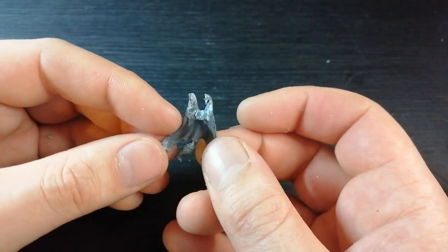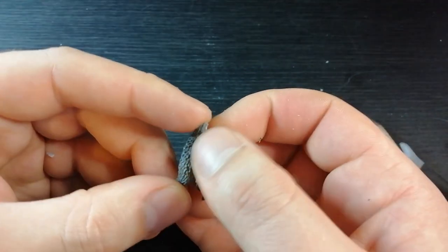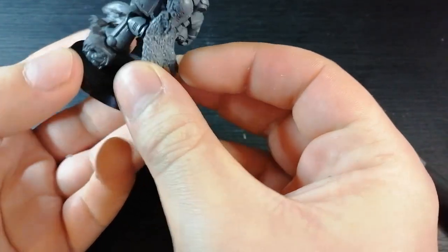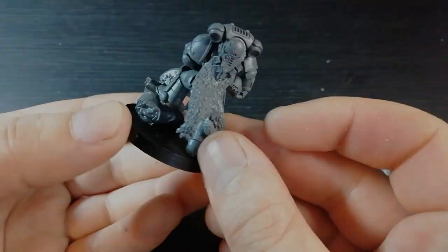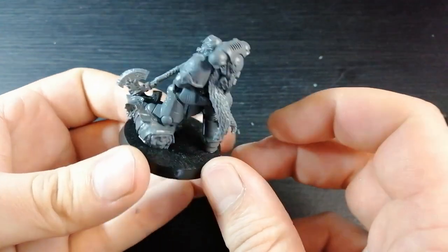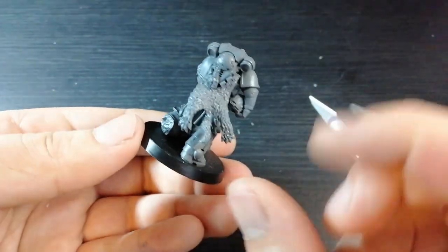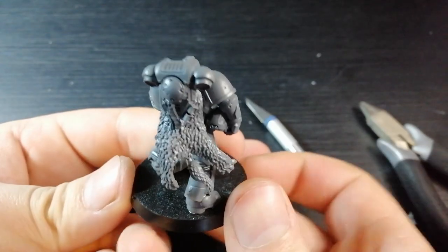Now we can start dry fitting. Obviously it's not going to fit first time because that gap looks way too thin, so we're going to squeeze it in and keep snipping and clipping until we get it where we want. Let's have a look — we're not too far off but it's definitely too narrow. We want it much higher up. I'll show you my dry fit so far — that is almost bang on and I think I might not actually need any green stuff the way it's going up to the top.